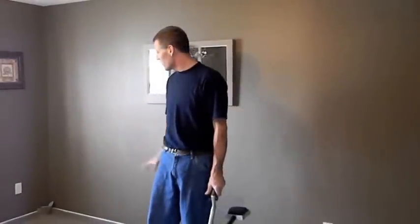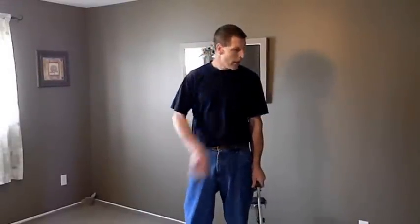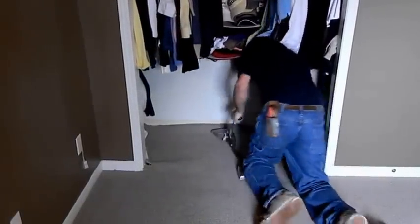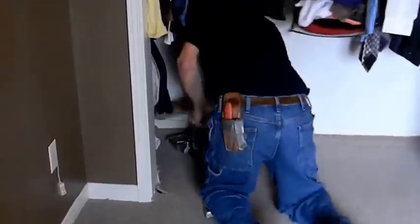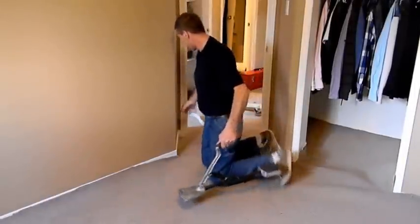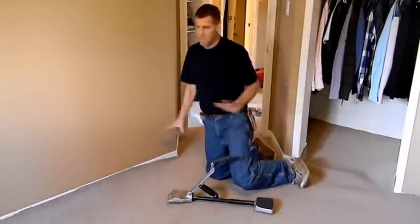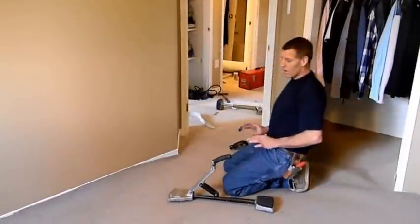Okay, the room's all stretched in. Now it's just a matter of trimming, tucking, and then we'll go finish off this closet. As you can see, I've hooked the entrance to the door. Everything's nice and tight in here. So now this room is basically ready to stretch.